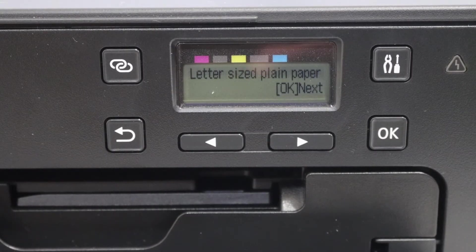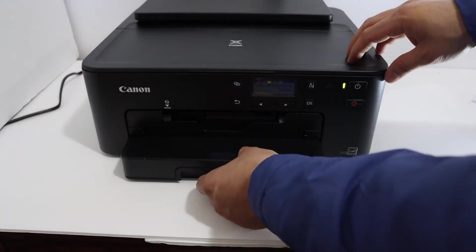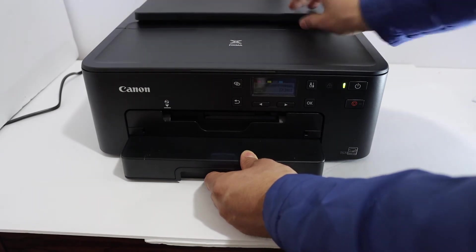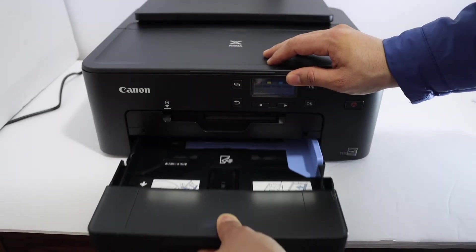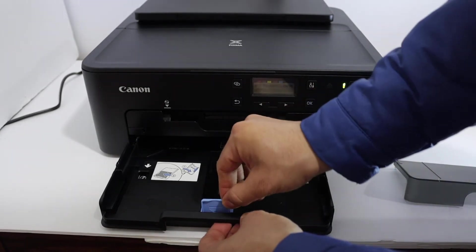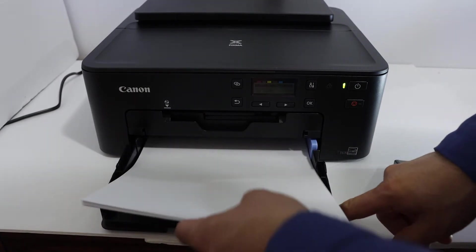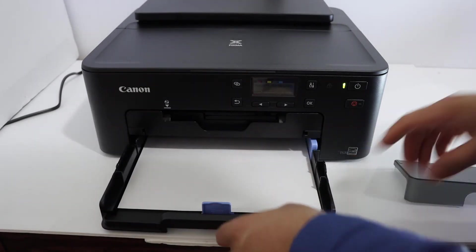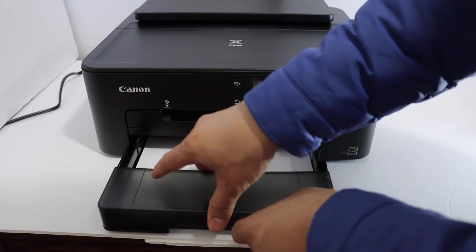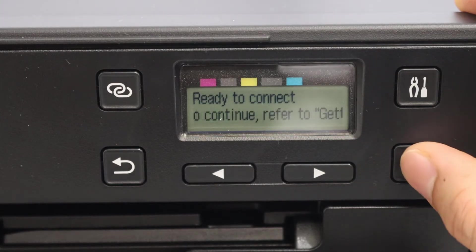Now we need to install the paper. The paper tray is here. You can use either the cassette paper tray or the top paper tray. Open the tray and this section. Adjust the size according to your sheets, place the paper in, then place the lid and close the tray. Press OK.